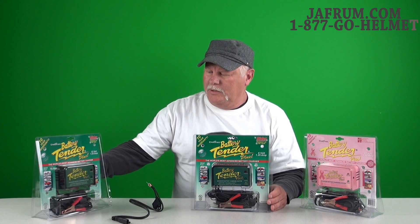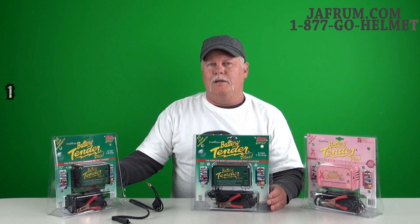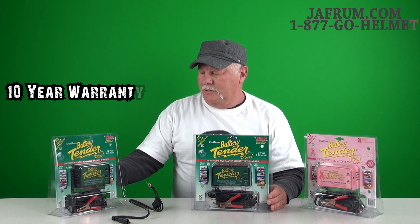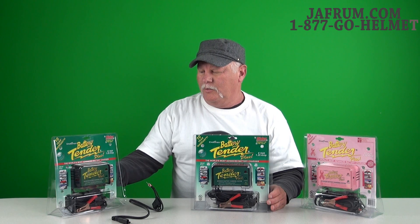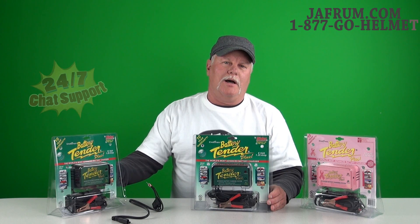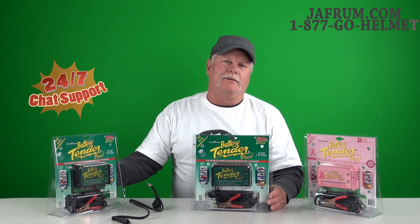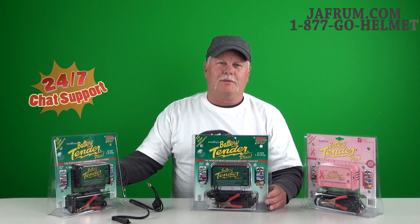It has a powder-coated finish for long durability and comes with a full 10-year warranty. Any problems, they'll replace it for 10 years — just have your proof of purchase and date available. You can see this and all the Deltran products at our website at joffram.com or give us a call at 1-877-GO-HELMET. But with the right gear, it's always time to ride. Get out and log some miles, thanks.